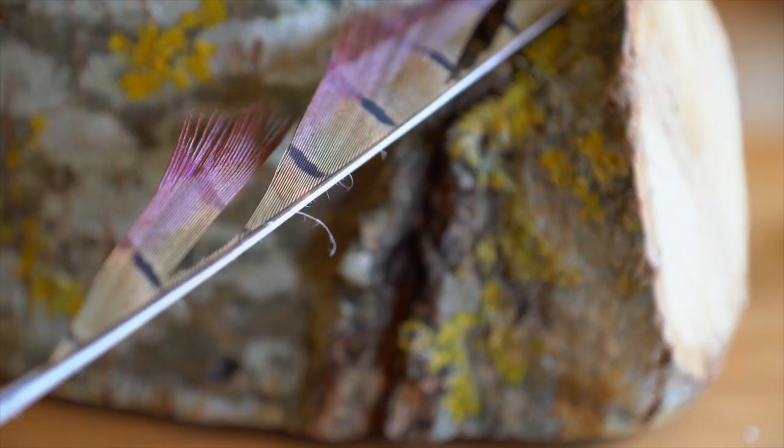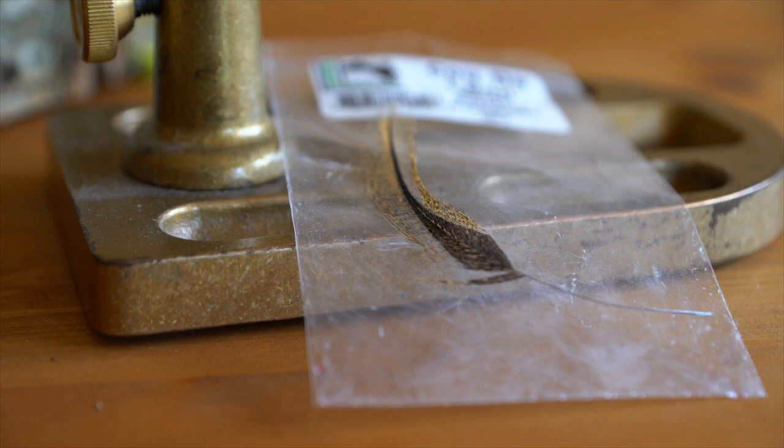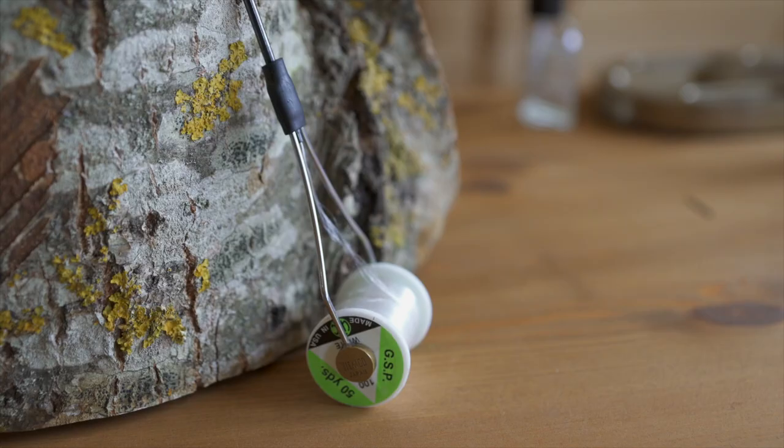The materials I'll be using for this fly are natural pheasant tail, fine copper wire, hen's number 17 micro flash dubbing, cock de Leon for the tail, and the hook today I'll be using is a grub straight eye from Partridge in a size 16 with a two and a half mil gold tungsten bead. Thread is just GSP100.